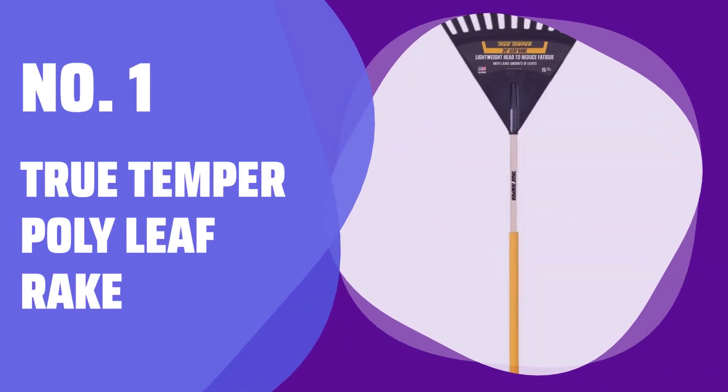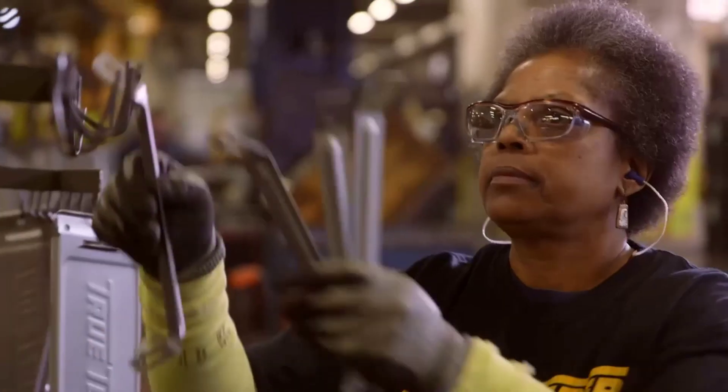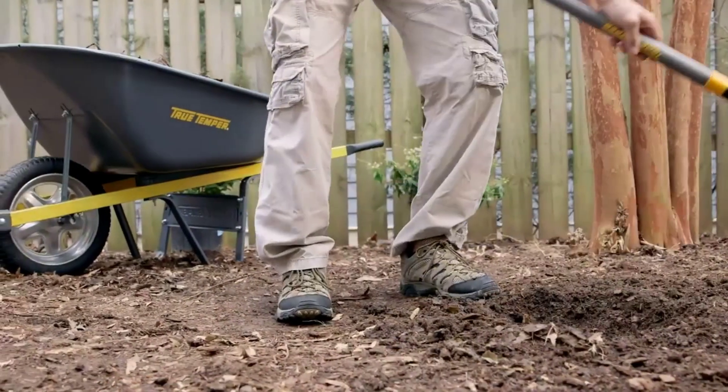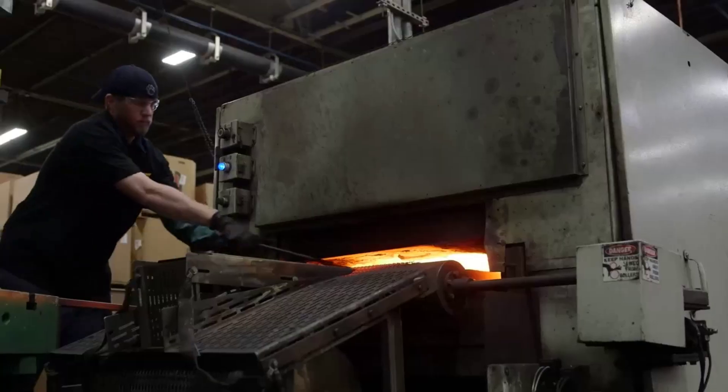Number 1: True Temper Poly Leaf Rake. Tired of clogged rakes? This reliable tool will effortlessly tackle leaves, pine needles, and sticks without any hassle. Its patented design ensures a smooth raking experience.